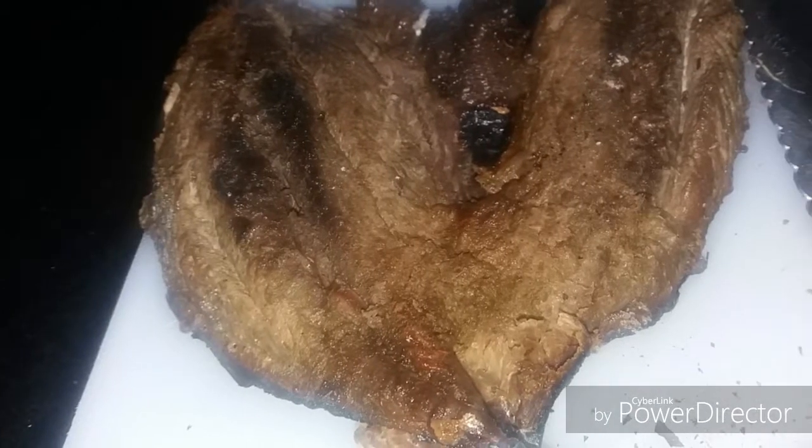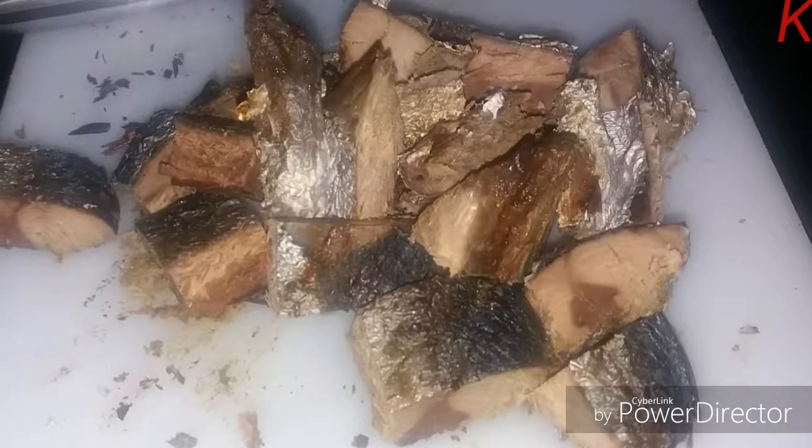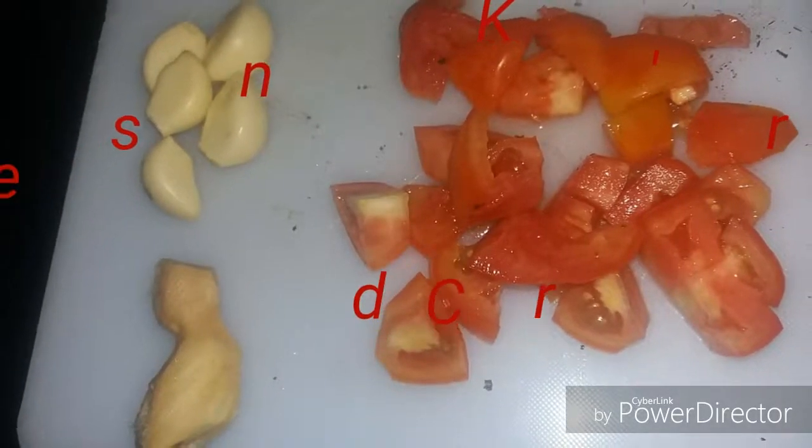Let's begin our lemon corn fish stew. I have some homemade corn fish I'm going to cut up into bite-sized pieces. Let's get all the ingredients for the sauce — we have tomatoes, ginger, and garlic.